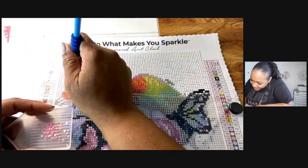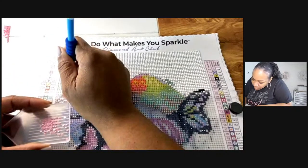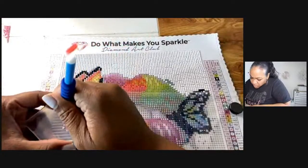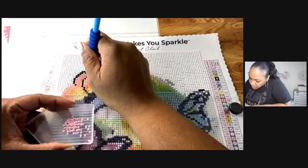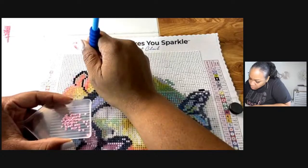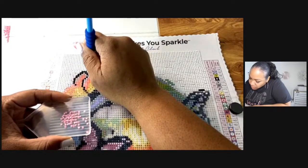I appreciate y'all's support for hanging out with me today doing this — my very first whip and chill! I think I'm going to continue doing diamond painting, so we'll probably do a few more whip and chills.